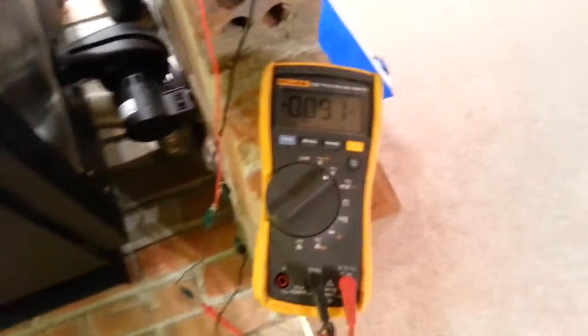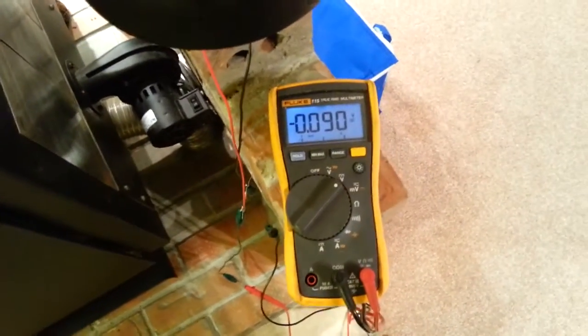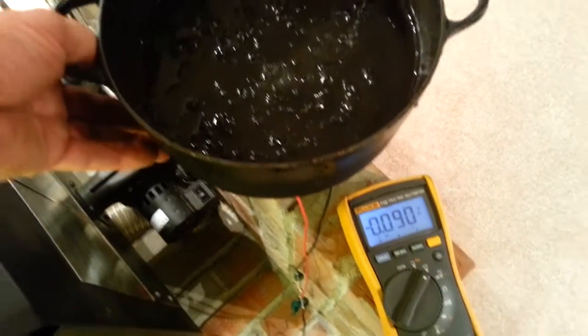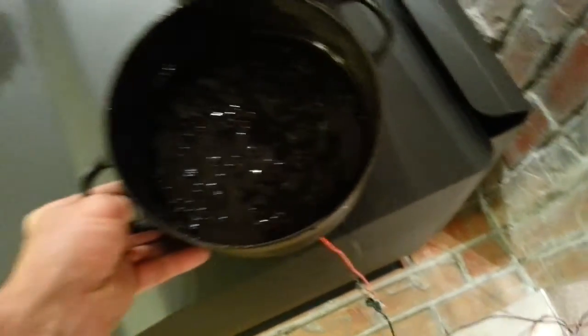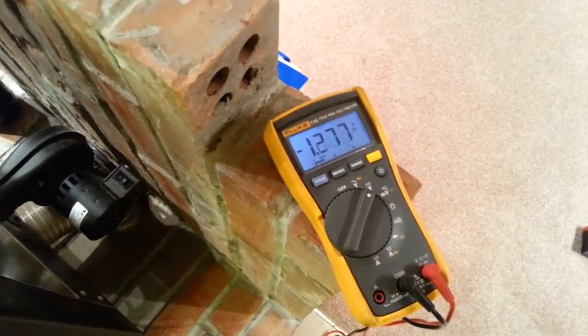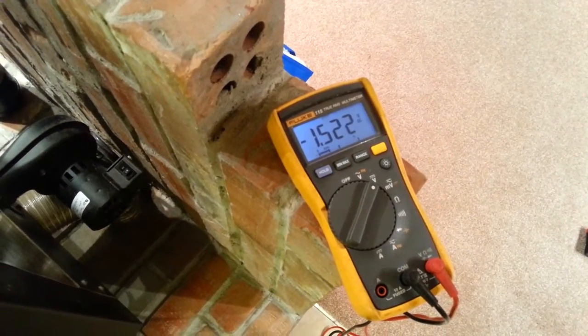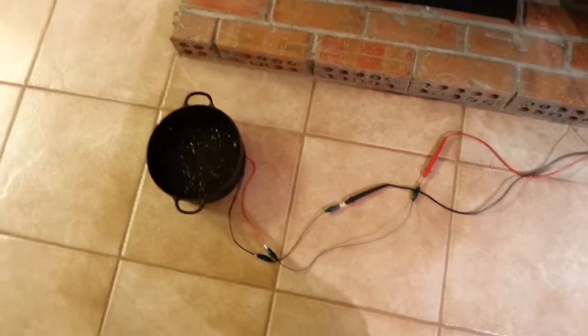I've attached a voltmeter which has a light. Right now it's just about a tenth of a volt. Now we're getting 1.5 volts across the 5 ohm resistor. That works out to just over half a watt.